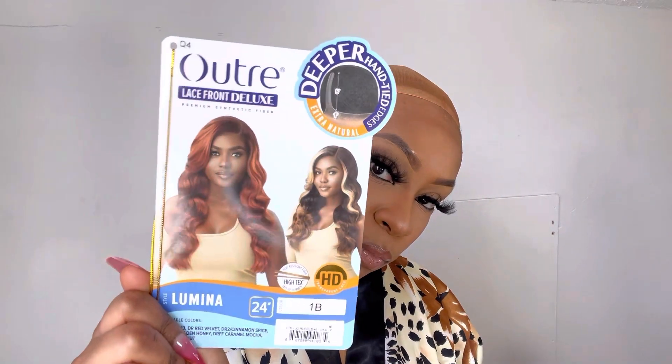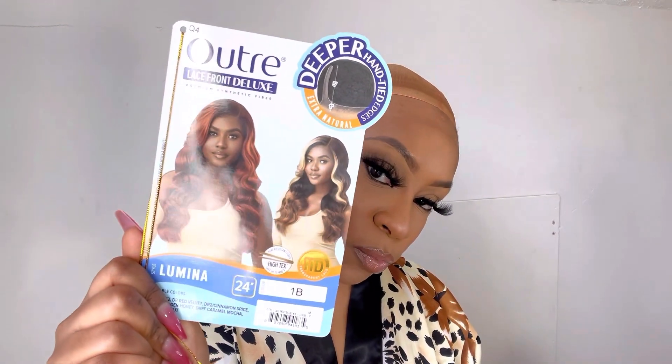Hey y'all, I'm back with another video and today's video is going to be on Outre's Lace Front Deluxe Wig Lumina in a color 1B. This is a 24 inch wig.